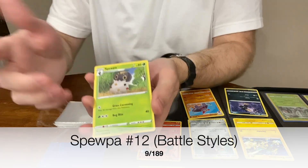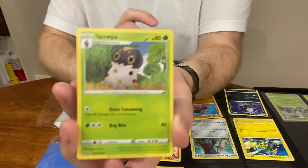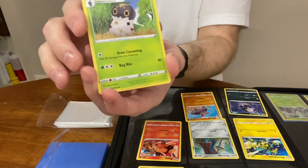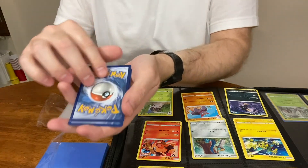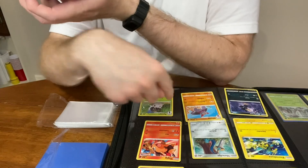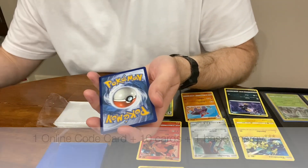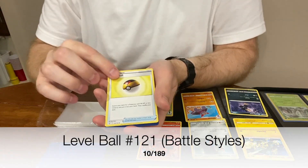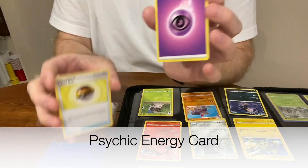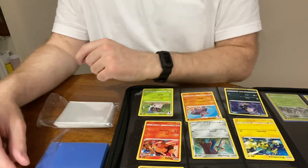We already had our holographic. Next is Surskit — that's cute, it's a stage one. They make these stage ones really cute on purpose — it's like a baby, and then you evolve it into a big monster. Two more cards: a Level Ball trainer card, and a purple Psychic energy card. Those are eleven cards total. The Level Ball and Psychic energy — that's what we came for.